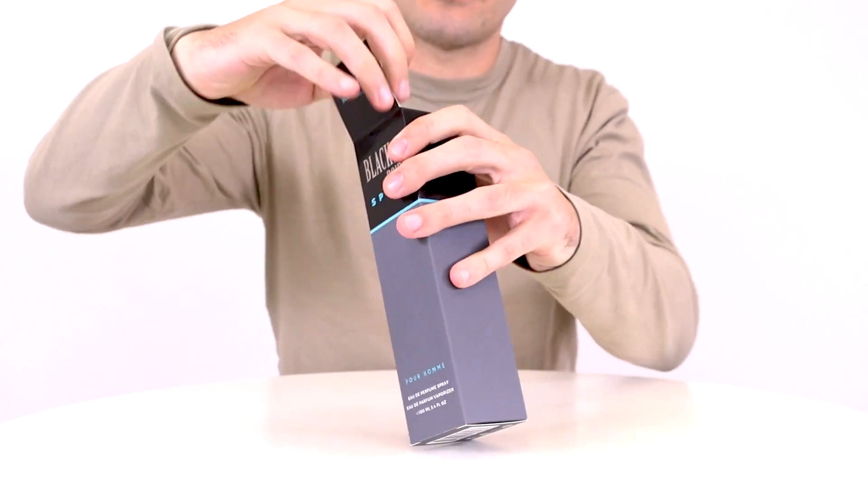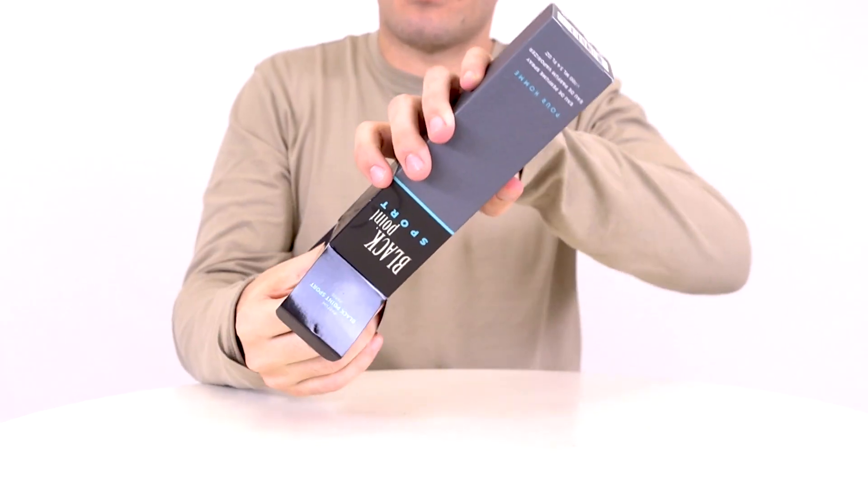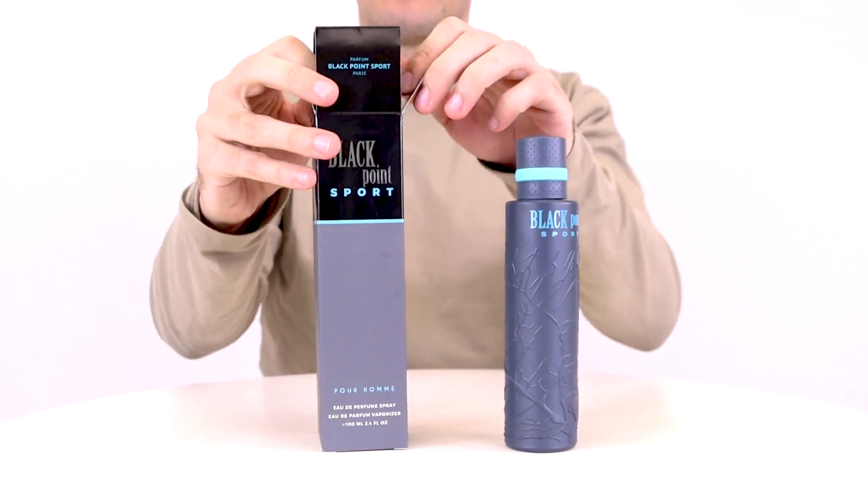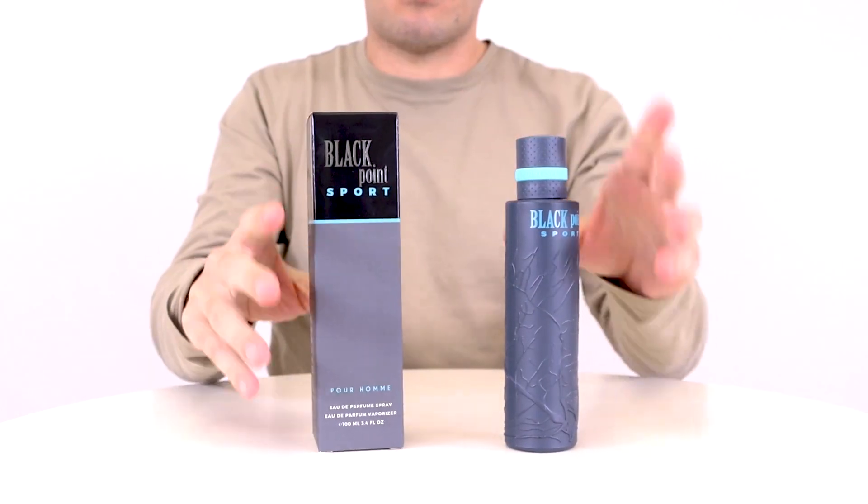Hey everyone, Jake here and today I'll be reviewing Black Point Sport by YZY Fragrances. This scent is an inexpensive option for guys looking for something sporty and I really like it.